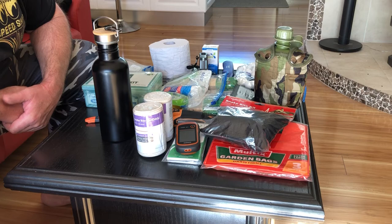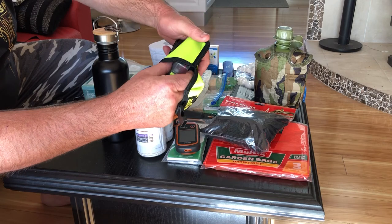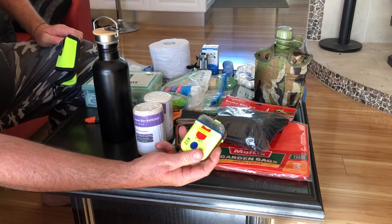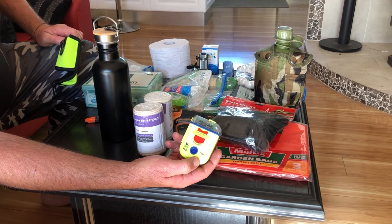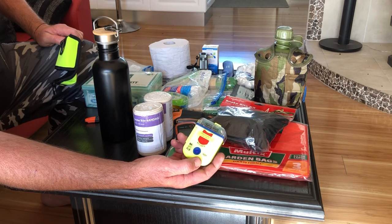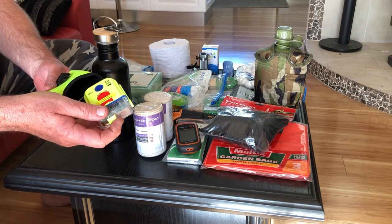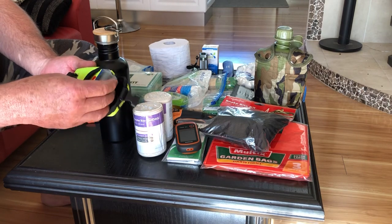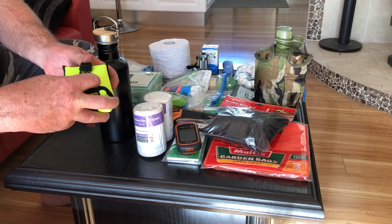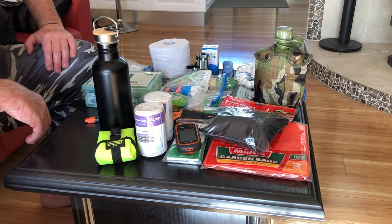I've also lashed out and bought one of these PLBs — personal locating beacons — or an EPIRB or whatever they call them. You pull the antenna out and hit the red button, and that'll send out a signal. They will find you within three metres of that — they can almost pinpoint exactly where you are. It wasn't that expensive really — a couple hundred bucks. Well worth it if you've got a busted leg or fell down a mine. Of course, it'll only work if you're conscious. If you fall and hit your head and you're unconscious, none of this stuff's going to do you any good.